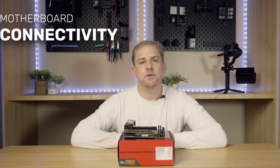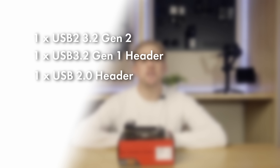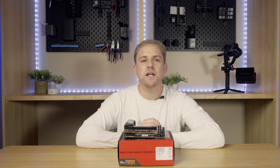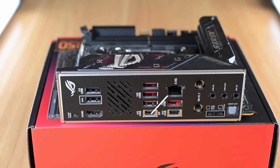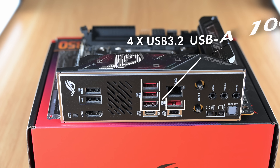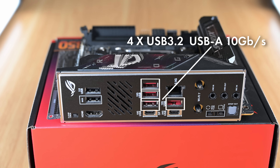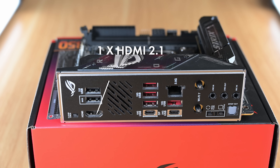For connectivity and inputs/outputs, the front panel can accommodate one USB 3.2 Gen 2 connector, one USB 3.2 Gen 1 header, and one USB 2.0 header. On the back panel you will find one USB 3.2 Gen 2x2 USB-C at 20 gigabits per second, one USB 3.2 Gen 2 USB-C at 10 gigabits per second with DP alt mode at 1.4a, four USB 3.2 Gen 2 Type-A ports at 10 gigabits per second, two USB Gen 2 Type-A ports, and one HDMI 2.1.